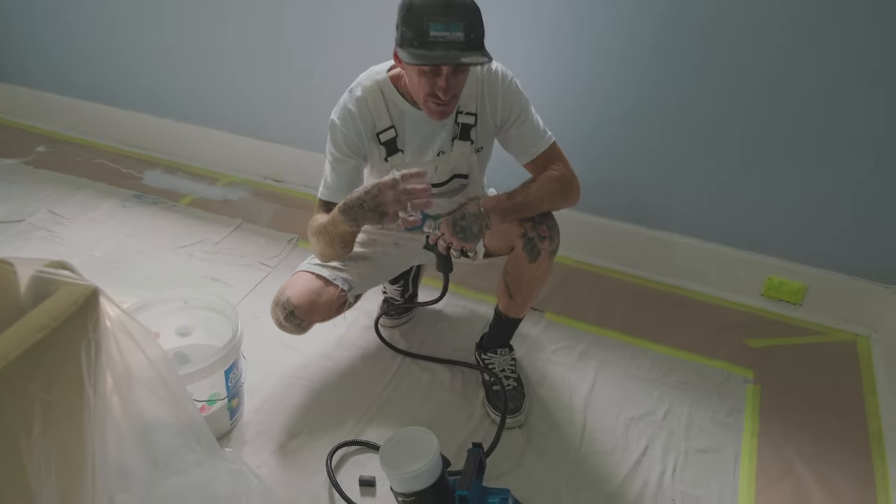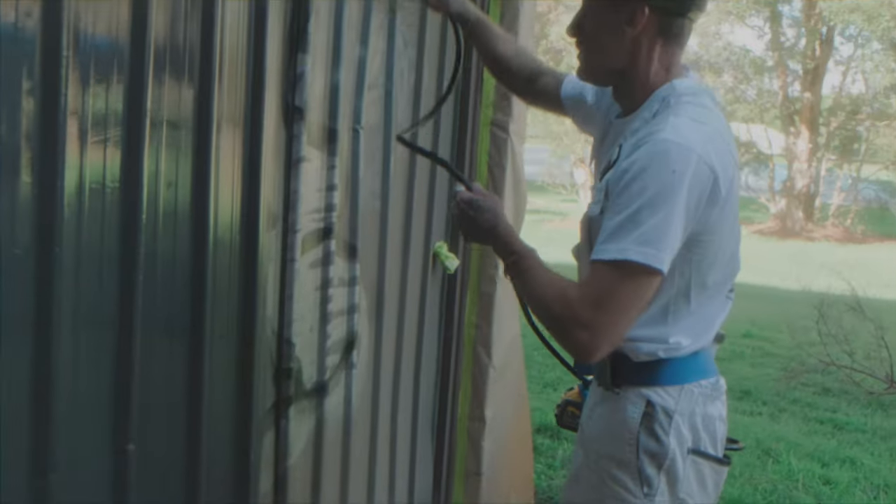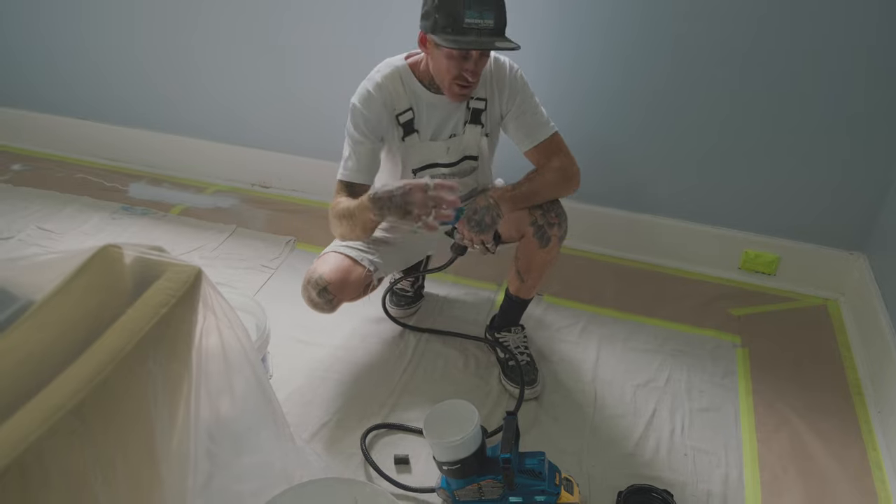All right, Pete, so what I'm going to do now - I've gone through pretty much the setup, spray, what tips are the best for our location - and now we're going to wash up.